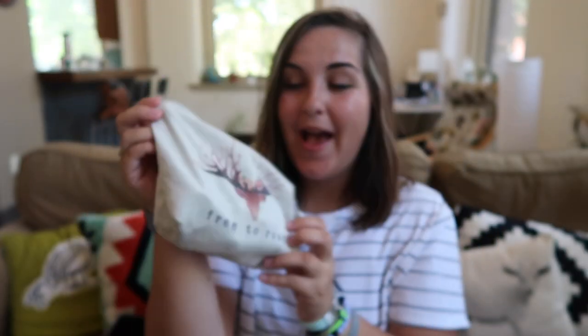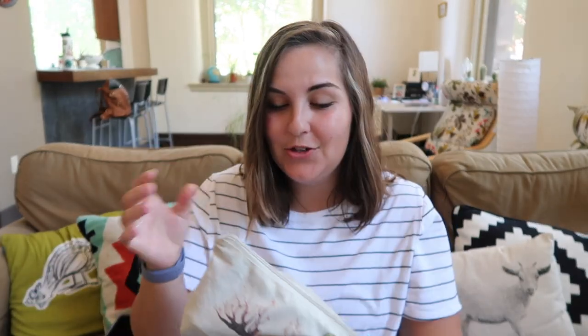I carry all my diabetes stuff in this little bag by The Tote Project. It says 'free to roam' on it. I have a cute little pin on it. Me and my friend are making pins, so I'm going to be adding some pins in the future. I'm always looking for diabetes pins to decorate my bag, just because it's fun.